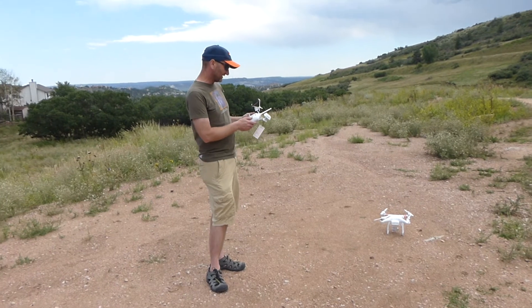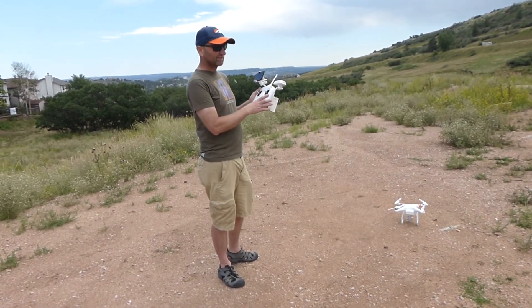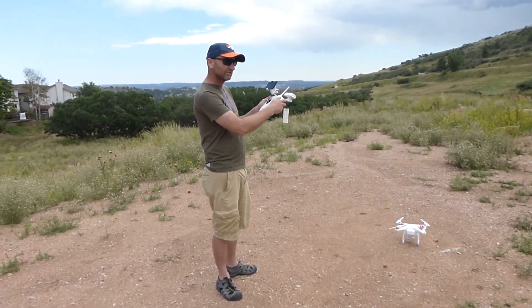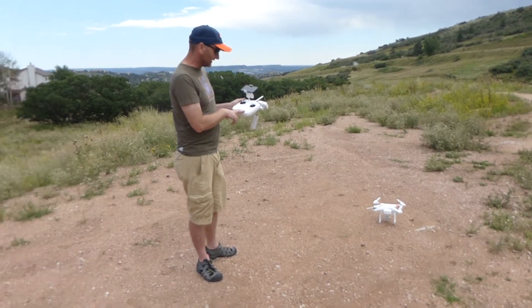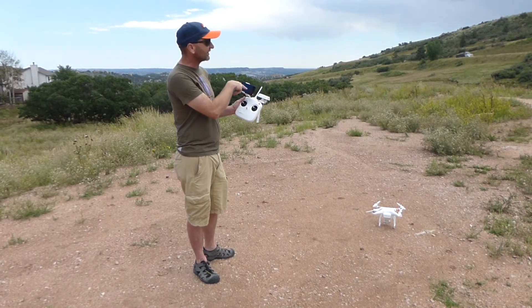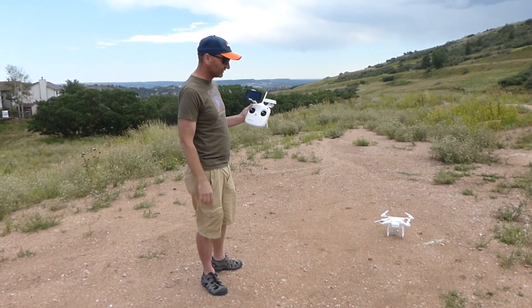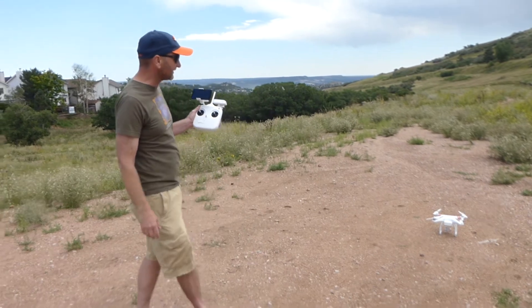We have our switches and the remote is still in phantom mode, and our switches are in the up position. The remote is paired with the drone at this point and we have our smartphone turned on with a connection made through the wireless system to the camera.